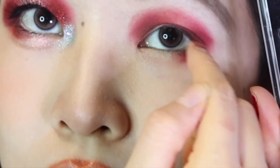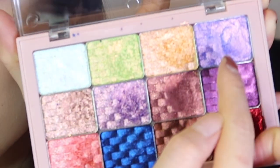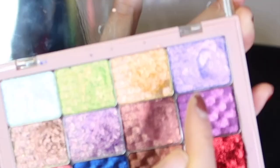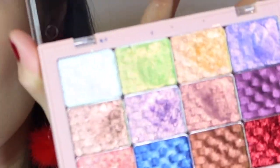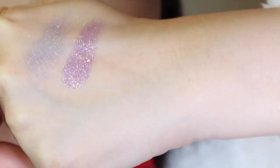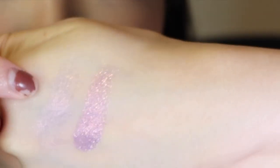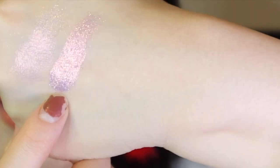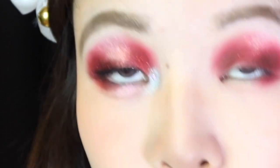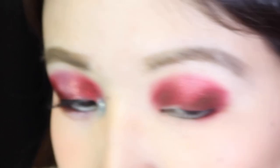Then in the center left of my lid where I left it kind of blank and lighter, I'm gonna lay down a mixture of M004 Angela and then M006 Judy. These look kind of similar in the pan — they're both lavender shades — but since they are multi-chromes, once you swatch them on the skin they do have quite a different effect. You can see how Angela is much more muted, grayish-blue leaning, while Judy is more of that true metallic lilac. So I want a layer of that more muted Angela down first and then I'll go back on top and accentuate it with Judy.